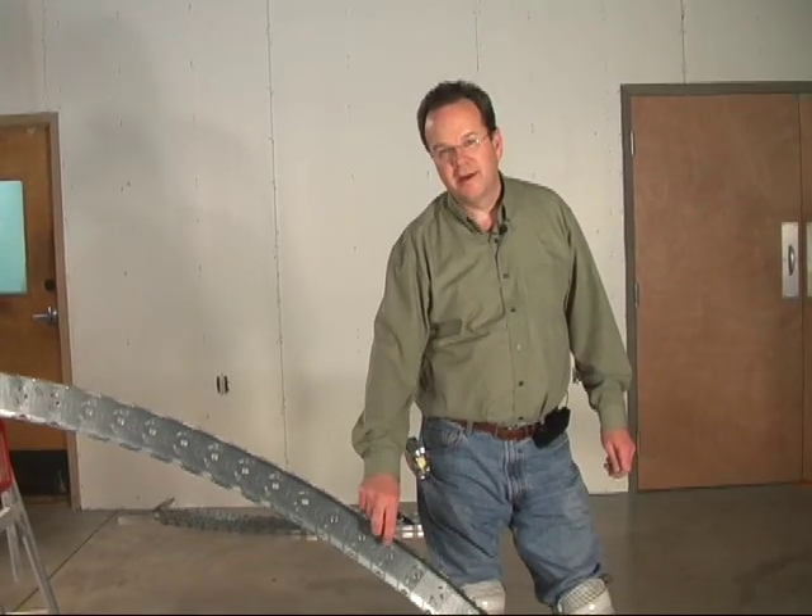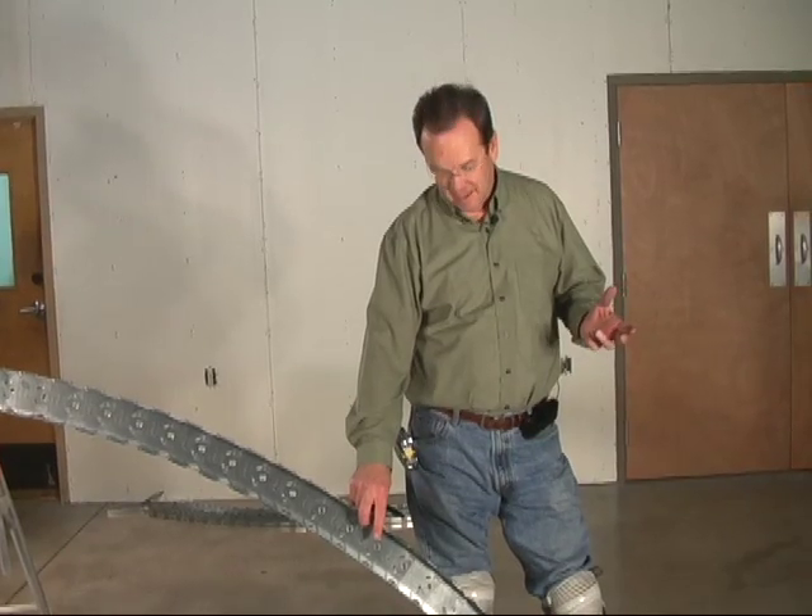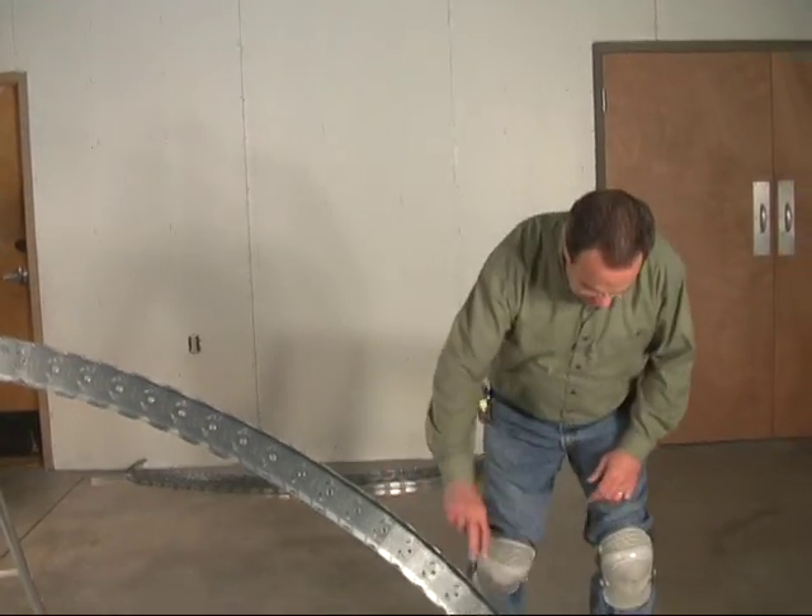Now if you remember, we told you not to cut off the bottom of these ribs, and then we would show you later how to shape the bottom of them. Well this is later, so we're going to show you how.